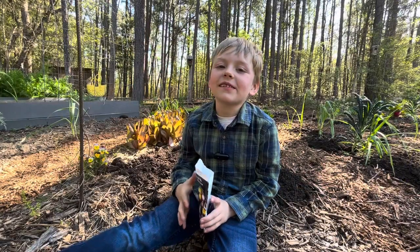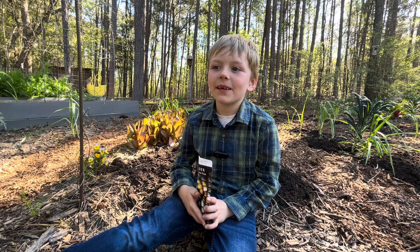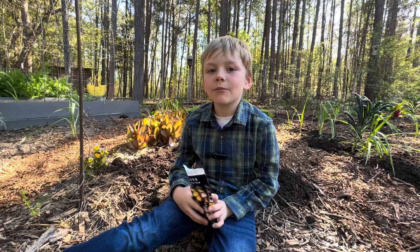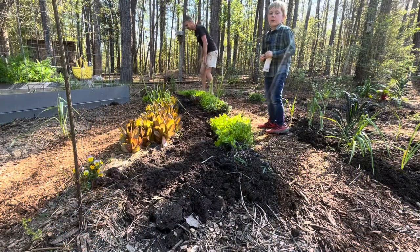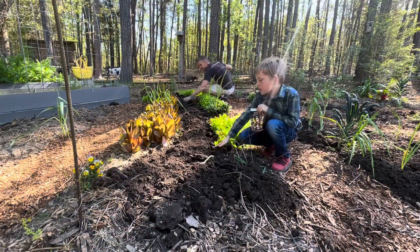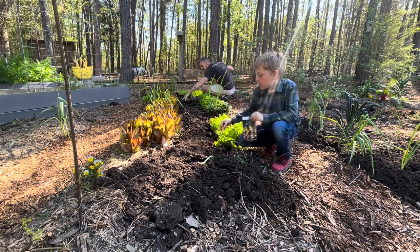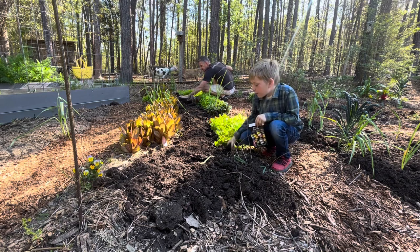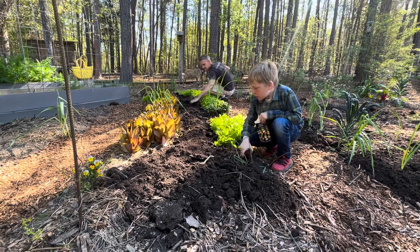Hey guys, welcome back to St. Michael Homestead. I'm hoping that we get to plant seeds today — planting corn seeds. First we have to prepare the soil. We're just going to spread out the dirt and break some clumps of dirt, and then we will start planting.